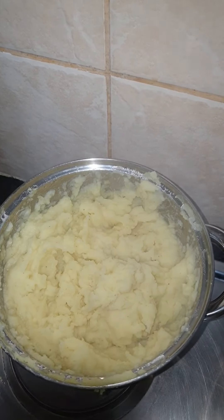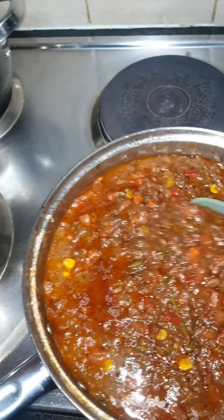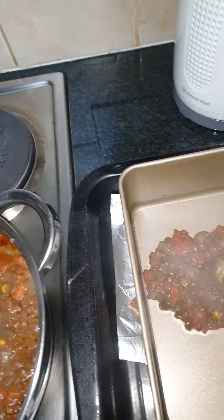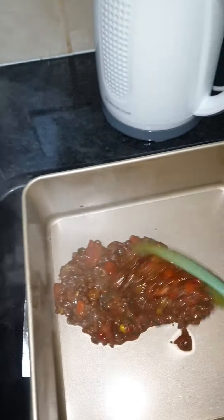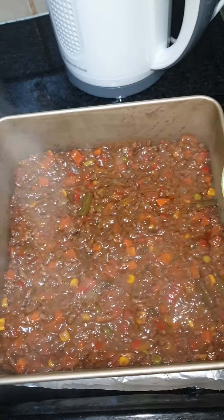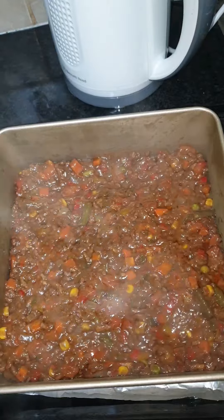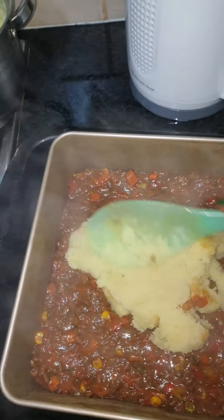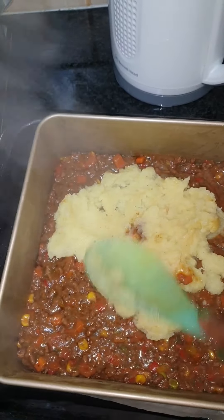My mashed potatoes are ready. Now it's time to dish up into the pan. I'll show you how we level up everything. First layer is the mince, then it's gonna be followed by the mashed potato. I'm gonna spread the mashed potato and make the next layer.